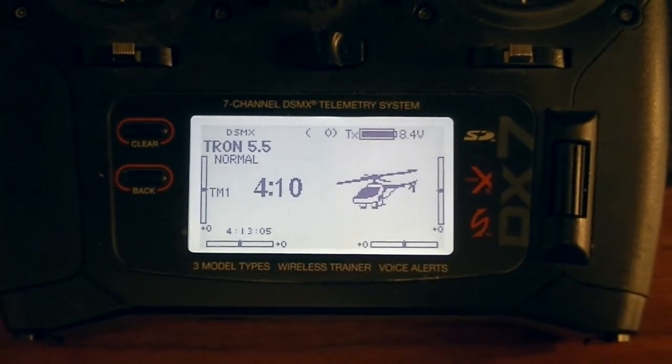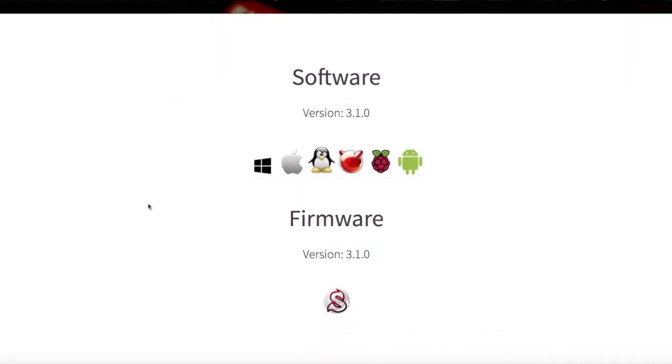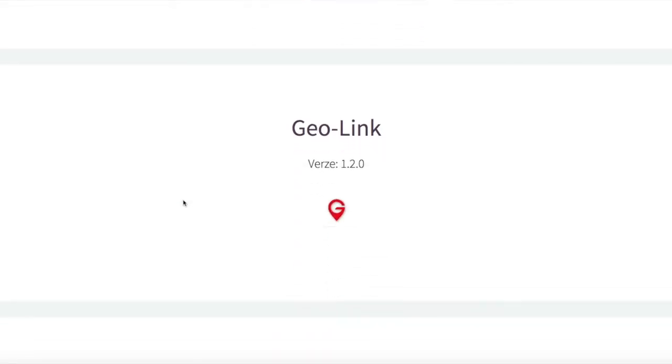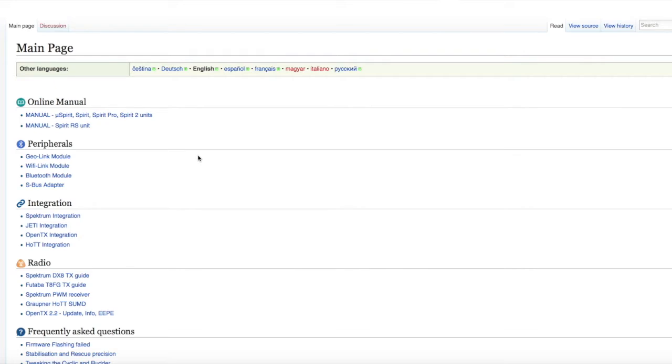Let's jump over to the computer and take a look at the wiring diagram to make sure the unit is correctly installed and wired. Here I've got spiritsystem.com loaded up. We're going to look through the manual for the wiring diagram and installation section. Go to Downloads and then Helicopters. An important note: the manual shows version 3.1.0 — which is what we flashed our unit to — but the PDF download still gives you version 2.7.1. You need to click the globe icon to access the web-based version with the correct 3.1.0 documentation.